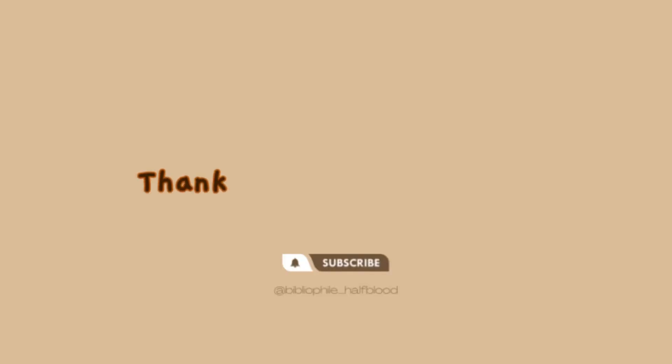That's how I managed to build my dream library, and I hope this video inspires you to read more or to build your own bookshelf. Let me know in the comments how your dream bookshelf looks — I'd love to know your ideas, and maybe I'll get some inspiration from them too. Thank you so much for watching, please subscribe to my channel and drop some suggestions. Bye bye!